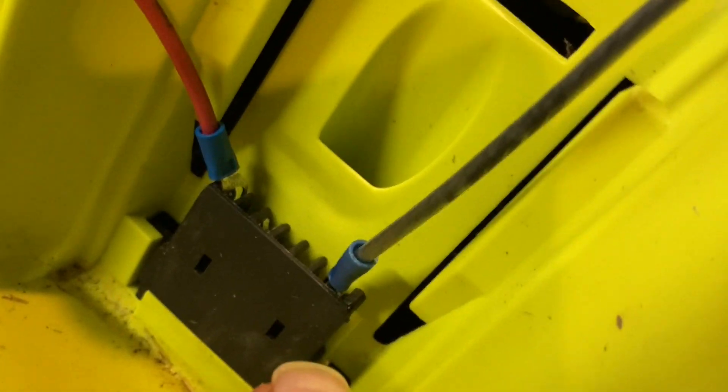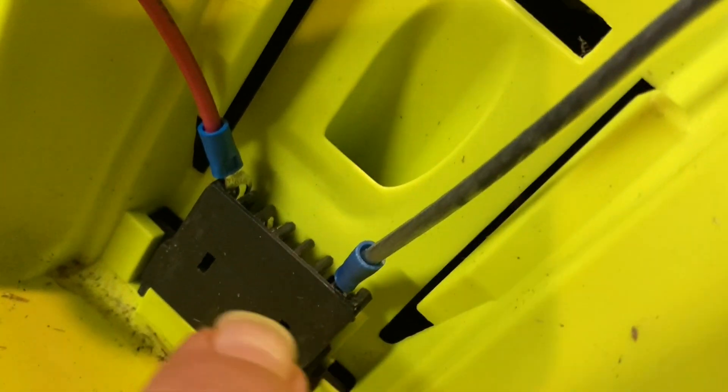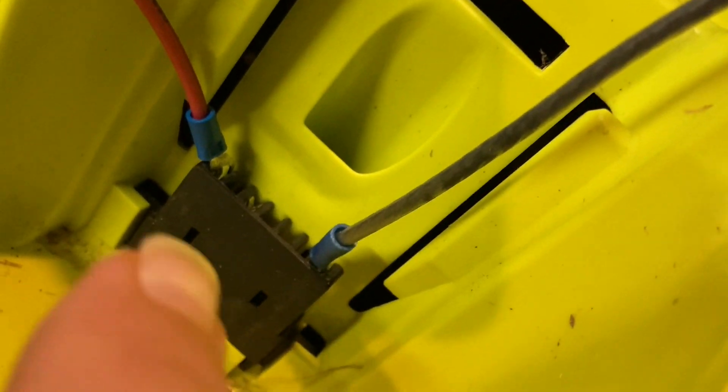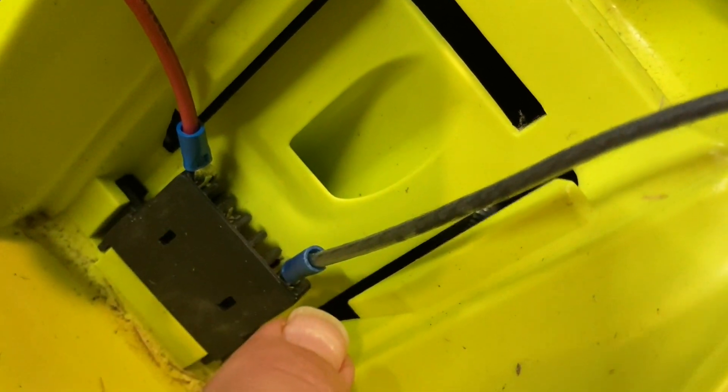Now down here it doesn't actually show you what the polarity is, so I looked around and couldn't find any photos of a 40-volt battery, but I did find one of a charger indicating that that side was positive and that side was negative.